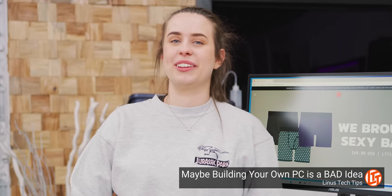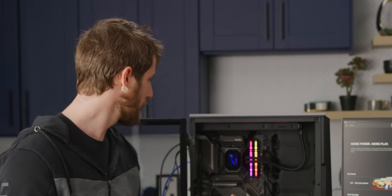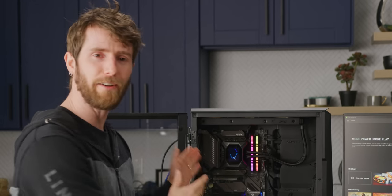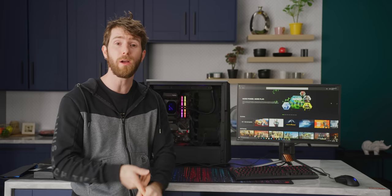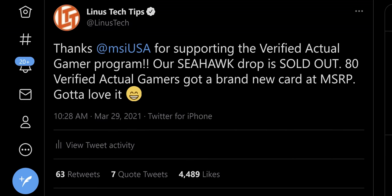Truly, it was worth it. So as crazy as it sounds, this is not a terrible recommendation for today. If you go Rocket Lake, you can game on a combination of its Xe graphics and cloud services like GeForce Now, while you sit on a wait list or try to snag a GPU from our verified actual gamer program.